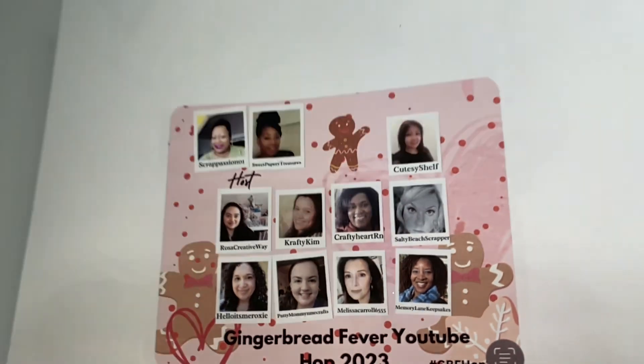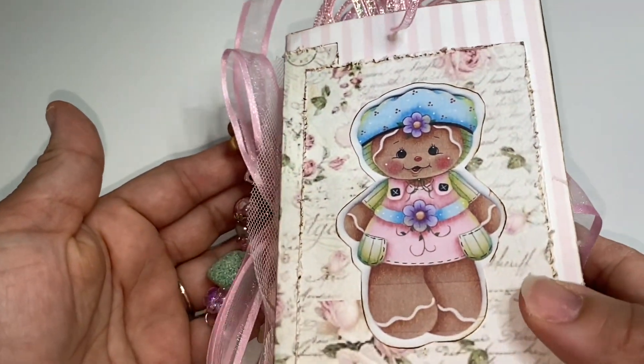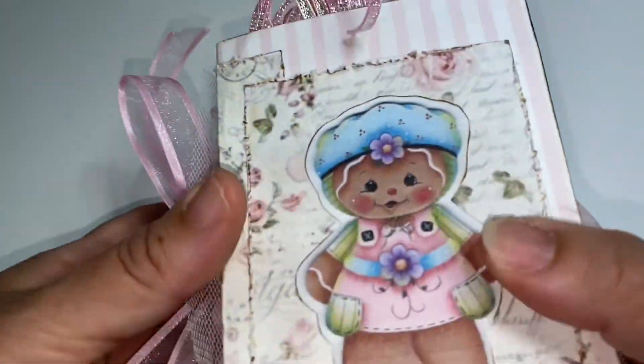Let me show you guys what I made for this YouTube hop. I purchased a whole bunch of dies and stamps to make some paper crafts, but when I was running my Cuddle Bug, the dies went through the first round and my plate just broke in half. I have one of those ancient Cuddle Bugs, so I thought maybe it's not meant for me to make shakers and cards and all kinds of things like that.